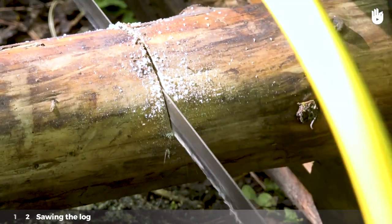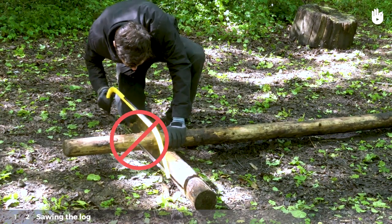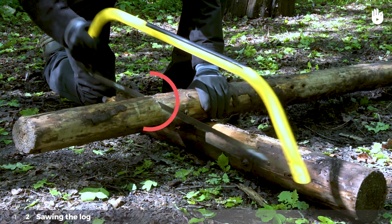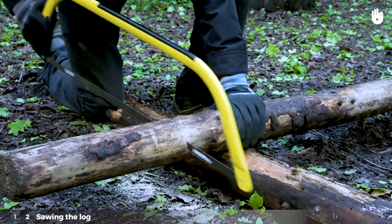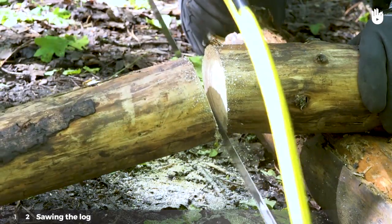Don't lean on the saw — you run the risk of jamming or damaging the blade. You should know that the wood is cut when you pull the saw towards you. If the saw gets stuck in the wood while you push, don't force it. Remove it from the cut and put the bottom of the blade on the point of the cut, then pull towards you to continue sawing. The log will lean progressively before falling away completely.